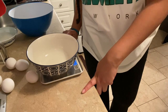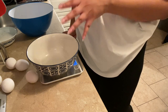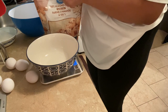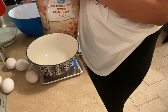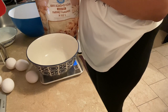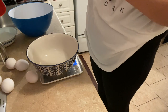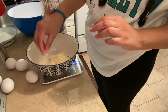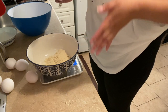First and foremost, we are going to be weighing out our powdered sugar and almond flour. I'm doing this in a separate bowl because I want to get the measurements right, and I have to sift them into the actual bowl I'm going to be using. I'm doubling the recipe — it calls for 150 grams of almond flour and powdered sugar, so we're doing 300 grams.